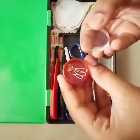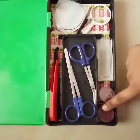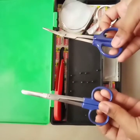It's a small chain. Here are cover slips. Here you can see scissors.